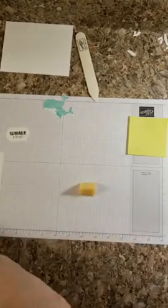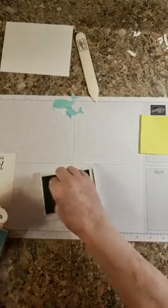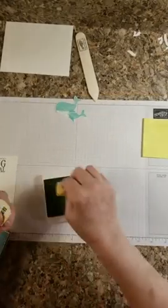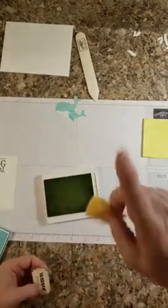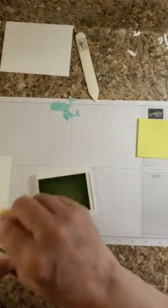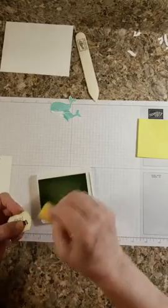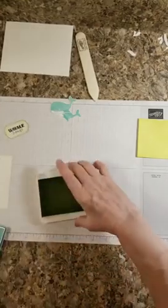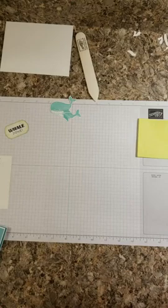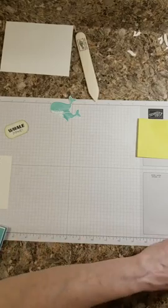I've got a sponge and I'm going to use Soft Seafoam to sponge around my sentiment piece. Lisa Curcio — that's who I was watching when I saw her do this technique I'm about to show y'all. I knew I'd remember her name! Let me close this up and get it out of the way because I don't want to stick anything in it.